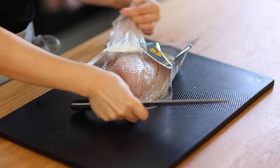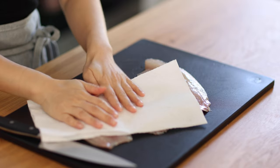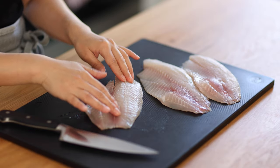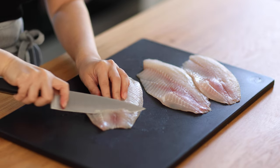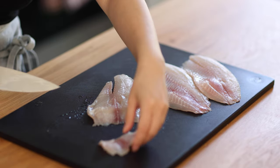First, we will prepare the fish fillet. Pat dry with a paper towel. Find the tail of the fish fillet and slice at an angle towards it. Keep the fish slices thin to give the best texture when cooked.